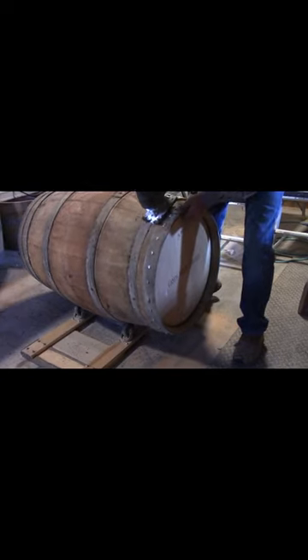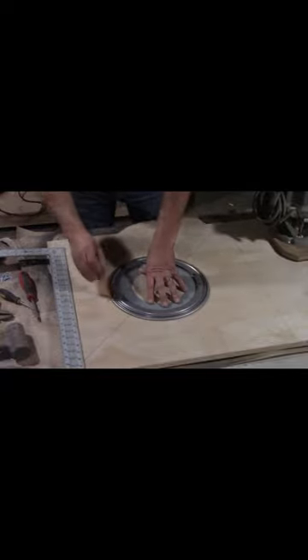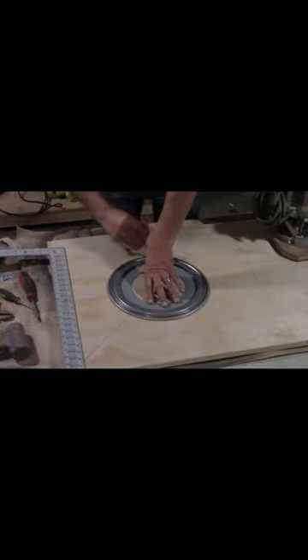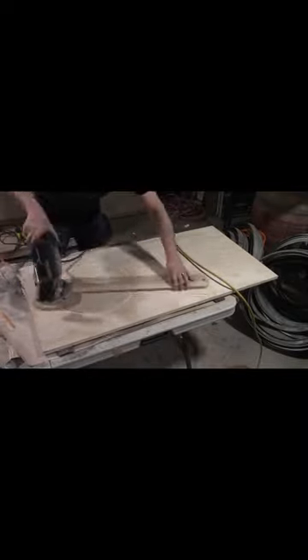First, cut the head off a barrel using a jigsaw. I bought this Lazy Susan bearing hardware on Amazon — link in description. Traced it onto a three-quarter inch piece of plywood, then cut it out an inch and a half larger with my homemade circle jig, because I'm too cheap to buy one.